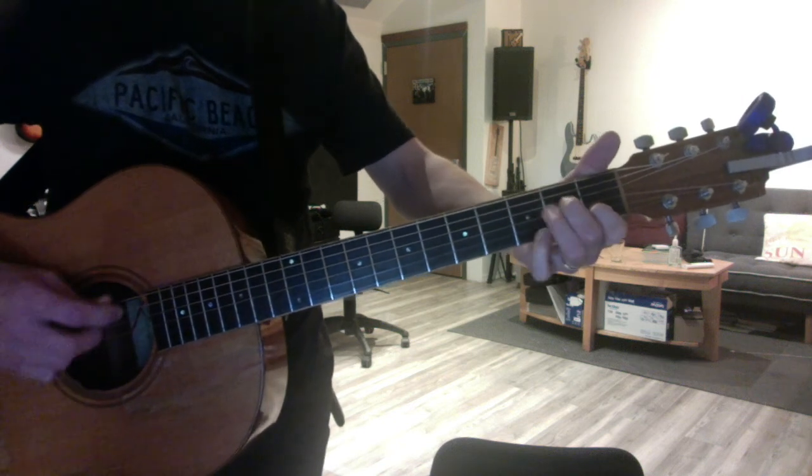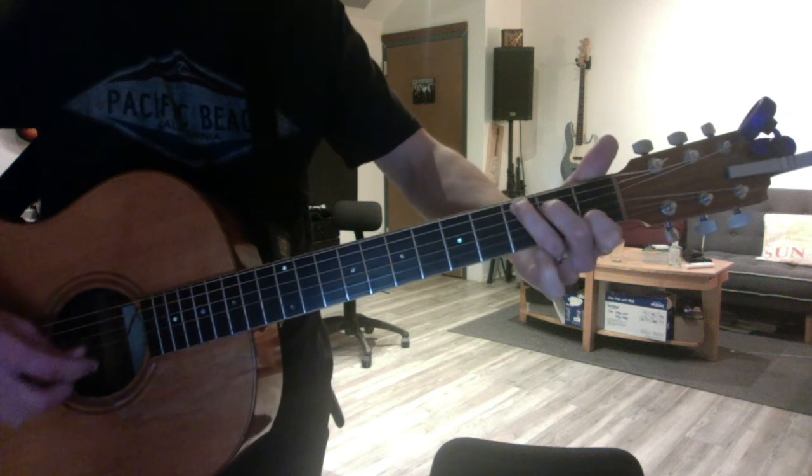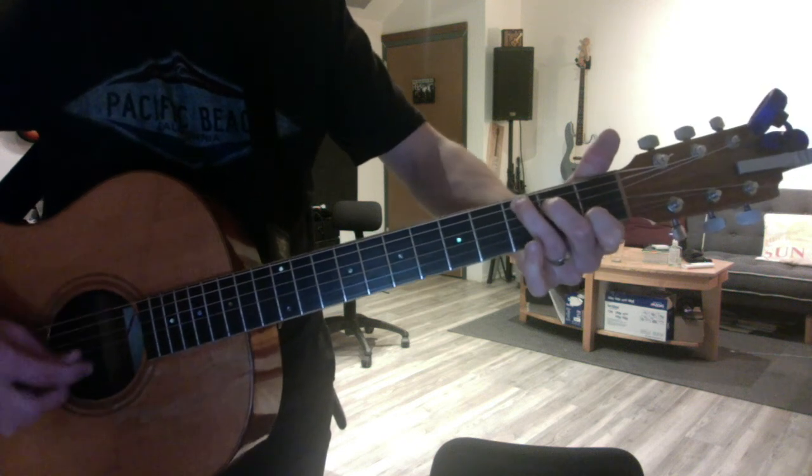So a nice start would just be some A minor and a C. That's it, partner. Have fun.